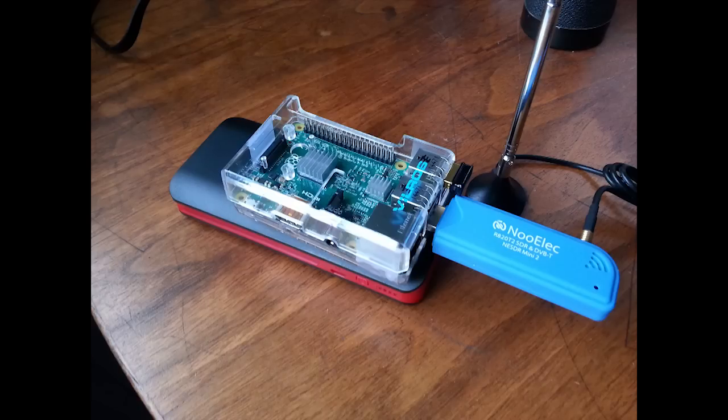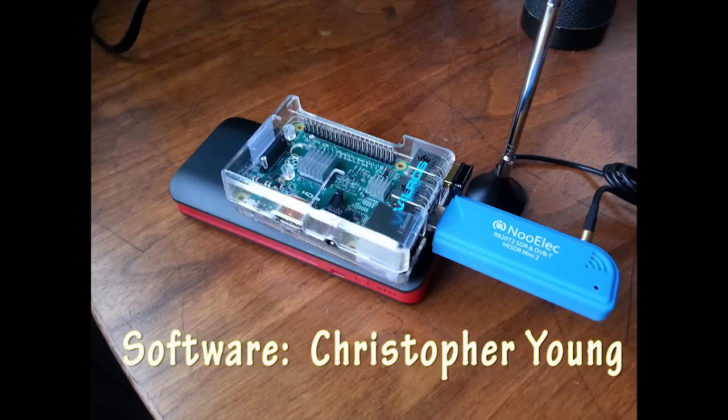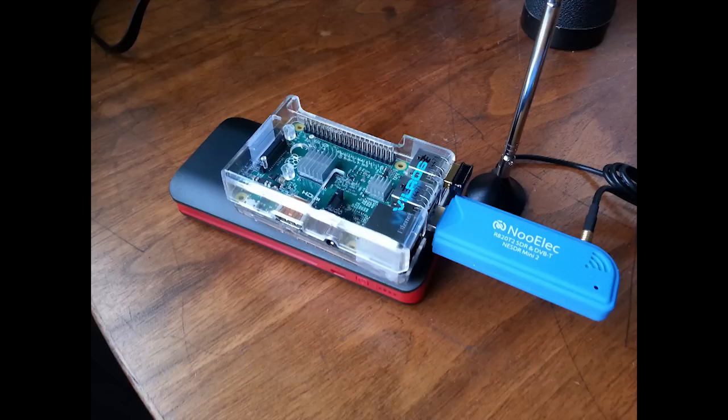Of course you can purchase a commercially available receiver costing from six hundred dollars on up, but what makes this a really unique kit that you can build is that there are only two components you need to purchase: the computer and the radio. The software, which was written by Christopher Young, is what makes these components work. Christopher Young is the one who should get full credit for making this a viable tool that you can put in your aircraft, and it truly competes with the commercially available units.